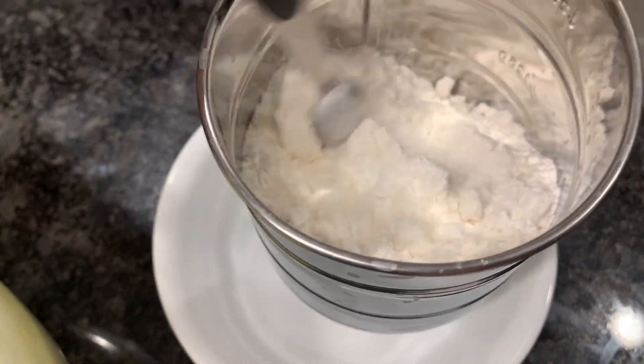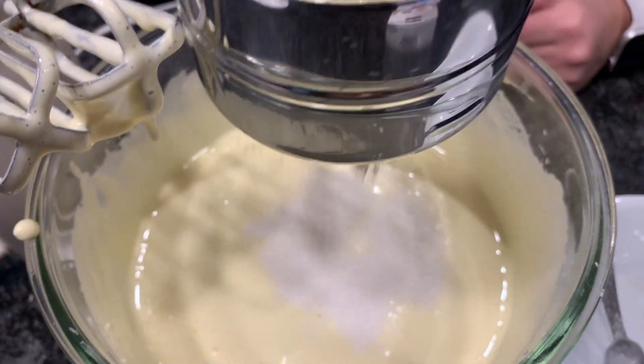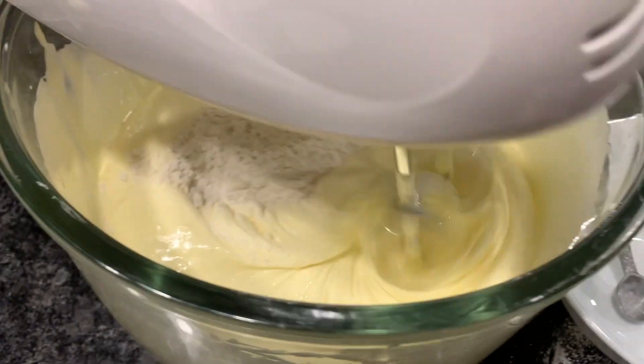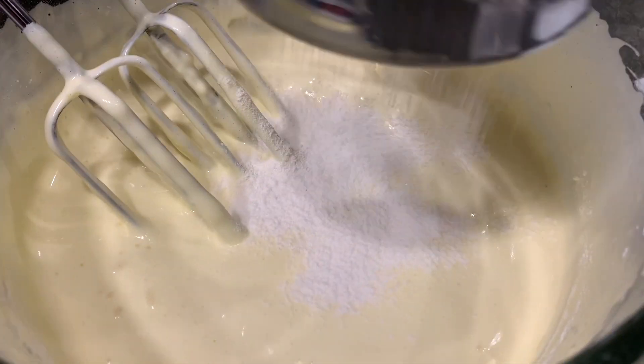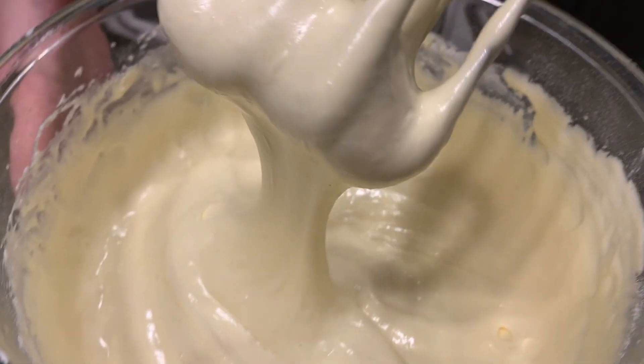Then you're going to add your baking powder into your flour and sift it into your bowl. Mix it and sift some more. It'll get thick and it should look like this.